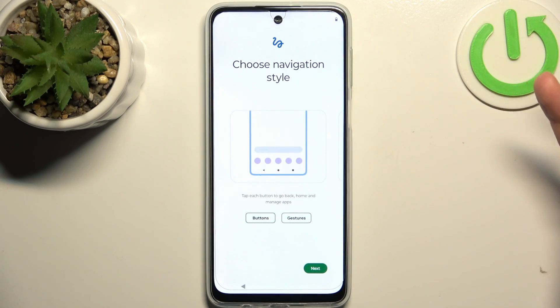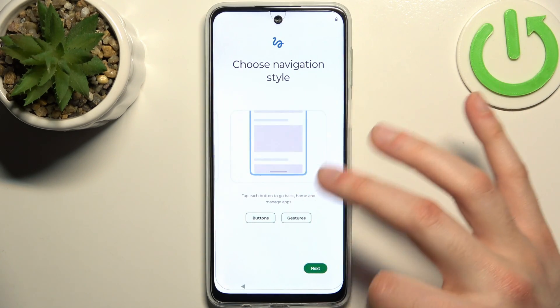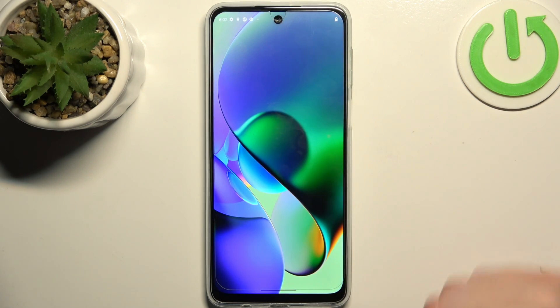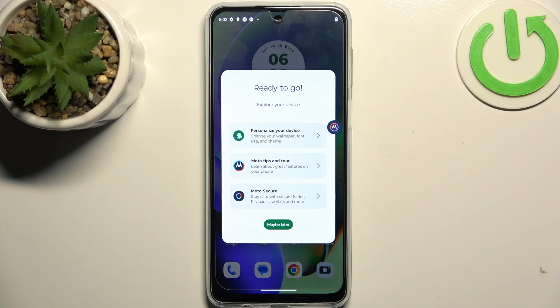Then you should select a navigation style. I suggest you use gestures instead of buttons. And the device is all set up — and that's it.